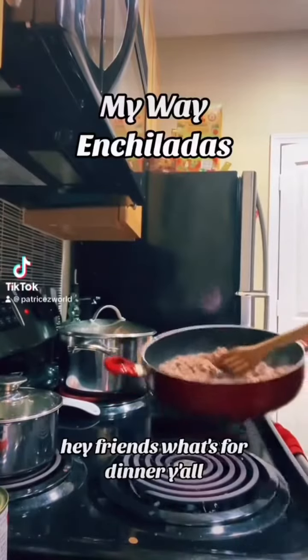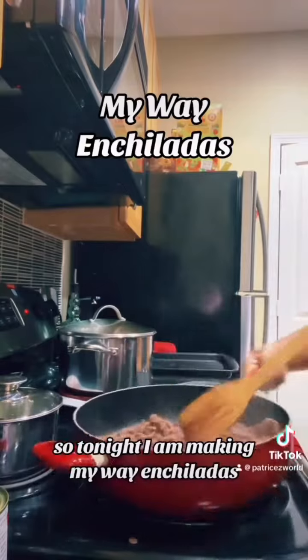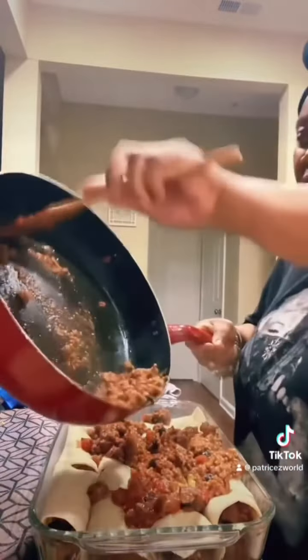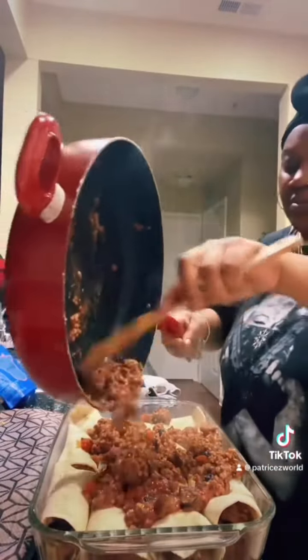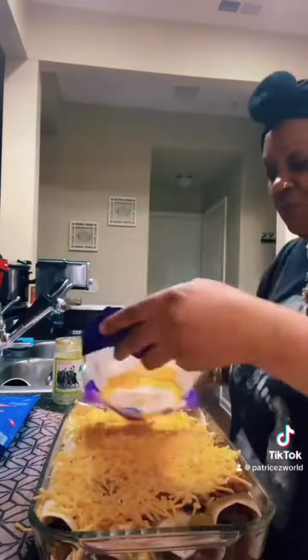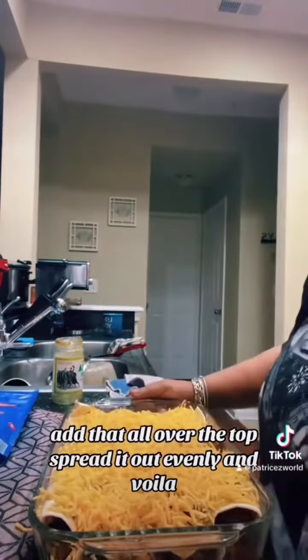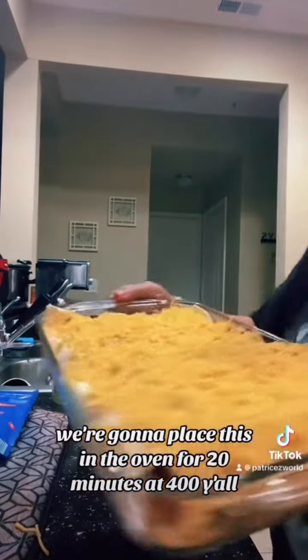Hey friends, what's for dinner? Tonight I am making my way enchiladas. Spread it out evenly, and voila — we're gonna place this in the oven.